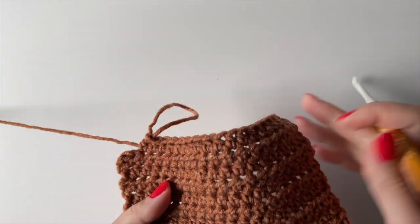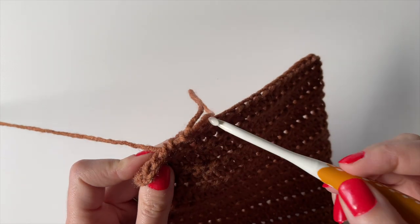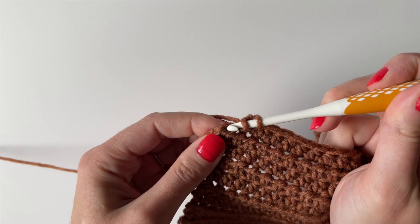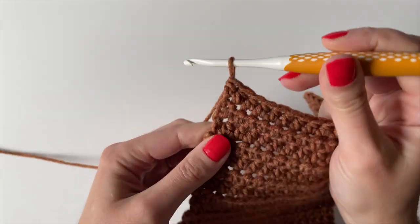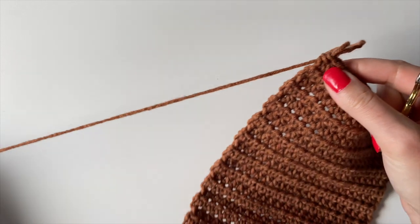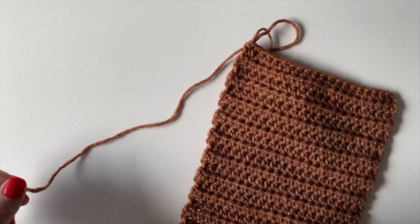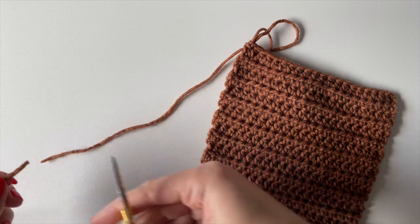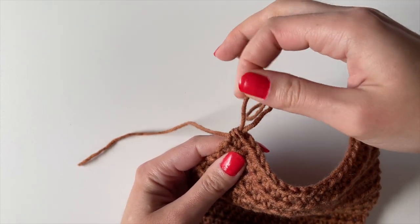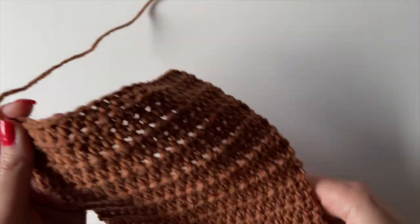When you don't have enough yarn left to finish another row, complete your last two stitches and then fasten off. Pull a big loop so you don't accidentally pull your work out, then leave a tail of about six to ten inches and cut the yarn. Pull the tail through the loop to secure it so it won't unravel.